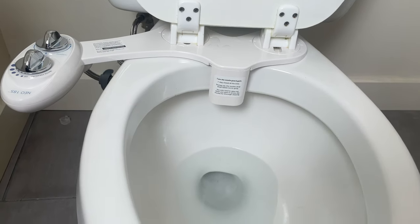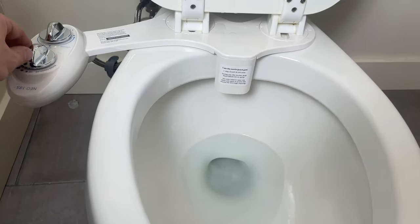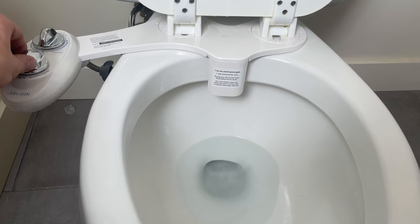When testing your bidet, you don't want to do it unless you are sitting on it and ready to go. This is what it would look like without me sitting on it.